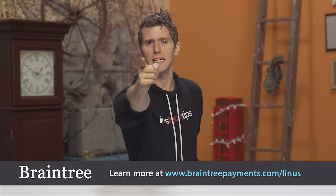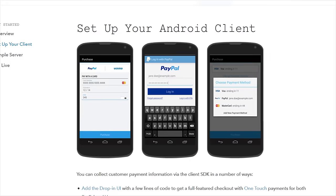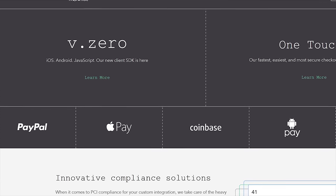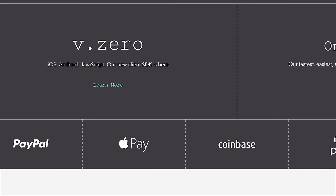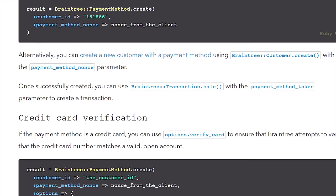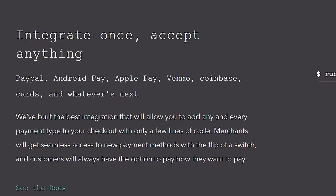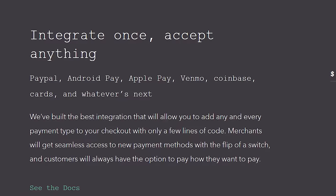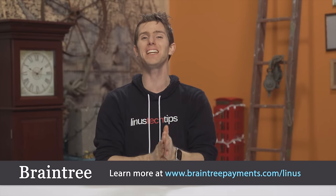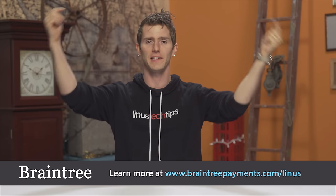Braintree's code for easy online payments is fantastic. If you're building a mobile app and searching for a simple payments solution, with the Braintree V.zero SDK — which is one small snippet of code — you can be all set up in less than 10 minutes with their support staff ready to walk you through the process over the phone. Their code supports Android, iOS, and JavaScript clients, and they have SDKs in seven programming languages. With Braintree you can offer multiple mobile payment types including PayPal, Apple Pay, Bitcoin, Venmo, cards, and more — all with that quick single integration. To learn more and for your first $50,000 in transactions with no fees, go to BraintreePayments.com/Linus, linked in the video description.